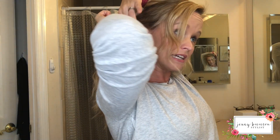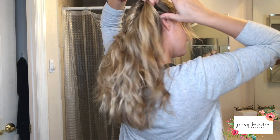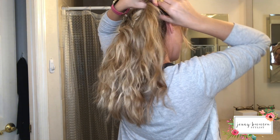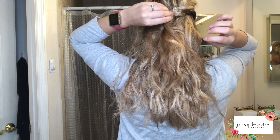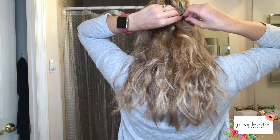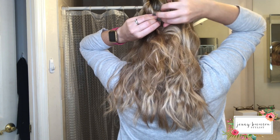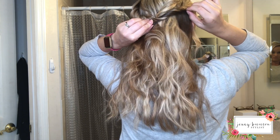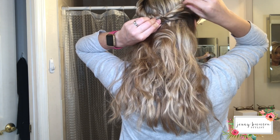On this side I more so just have my bangs out. Take that little piece out too, then grab this side, twist it back, and connect it where your other twists are. Open your bobby pin, turn it towards the twist, and tuck just a little bit.